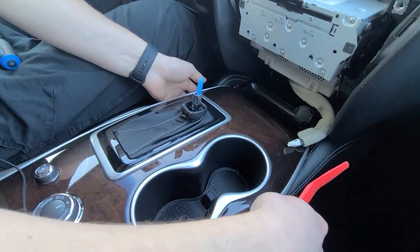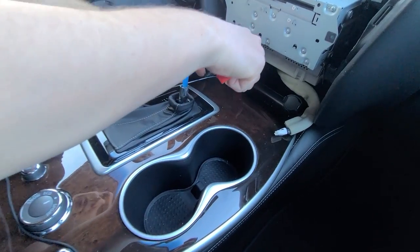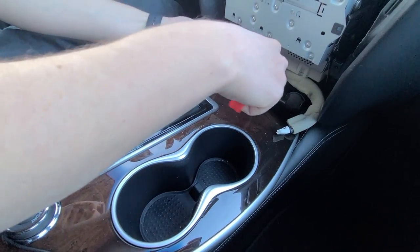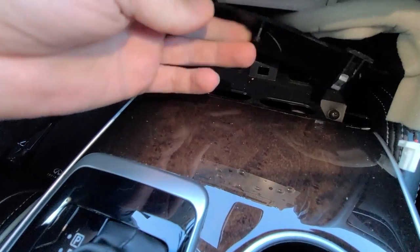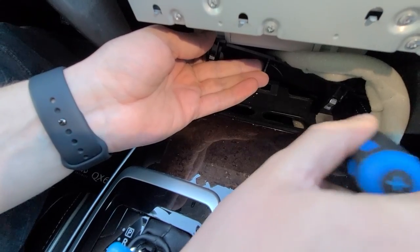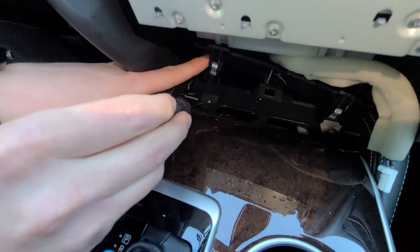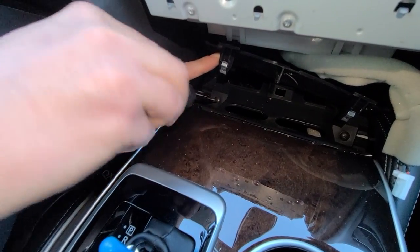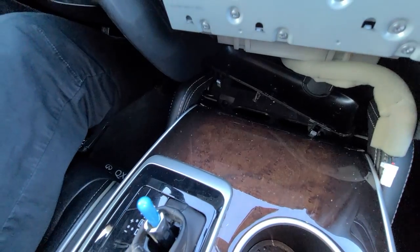Now we're going to remove the two side trim pieces. To start, we're going to lift up this plastic piece. Underneath this plastic panel you're going to see two Phillips screws — one closer to the passenger and one closer to the driver. You're just going to loosen them, not all the way, just slightly. That way these side panels can come out.